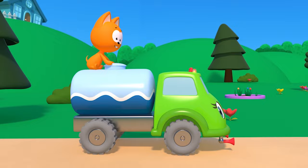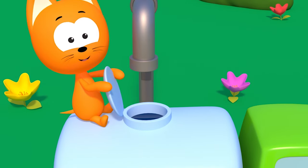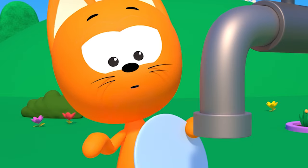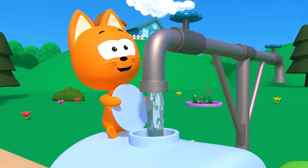Here it comes, it's the street sweeper. It is making our streets cleaner. Its water tank needs to be filled — use the hose, try not to spill.